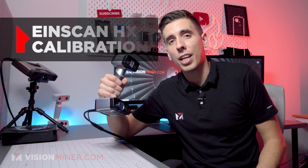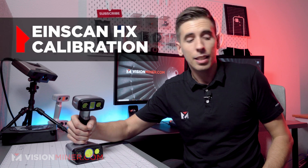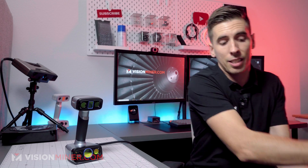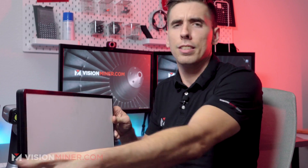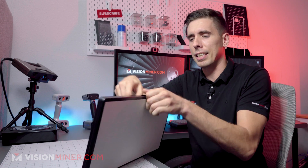Alright guys, today we're going over the calibration of the EinScan HX with the blue laser and structured light functionalities. The HX is awesome partly because it comes with this awesome Pelican case, but inside this case what you'll find is this calibration card. It's a little bit bigger than usual, very interesting, but I like it.